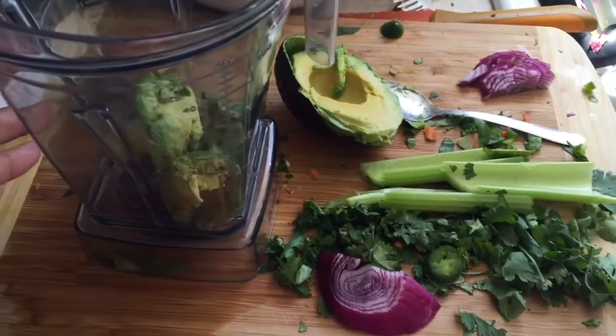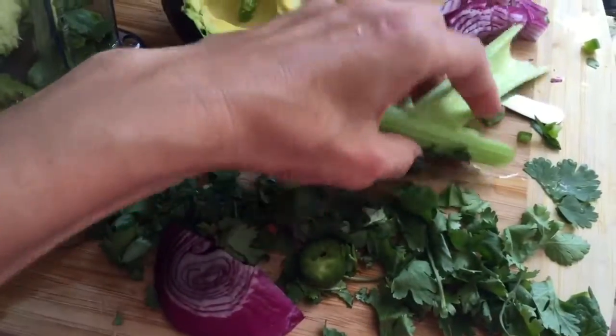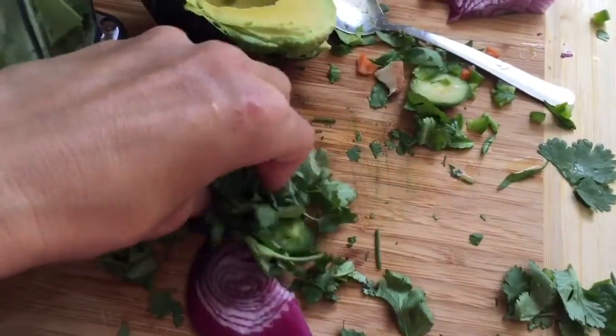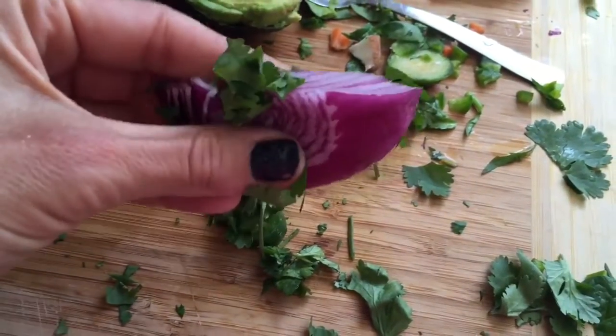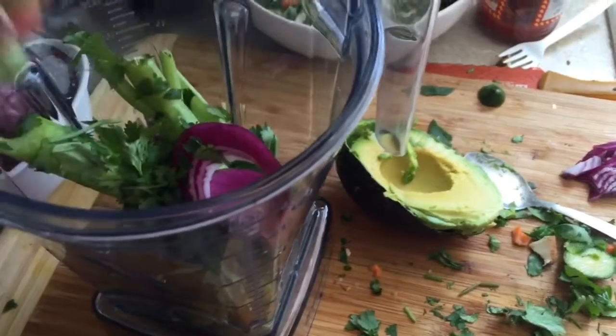So here is my messy dressing that I'm going to do. I have half of an avocado in there, I have one stick of celery, I'm going to put that in there, and then I'm going to use this cilantro right here, a little tiny quarter of an onion, and then I'm going to squeeze a fresh lime in there.